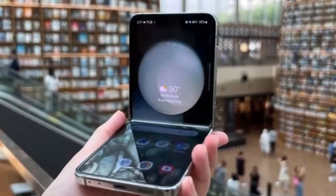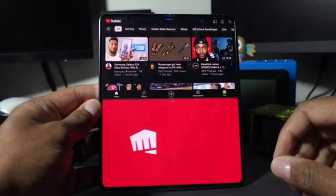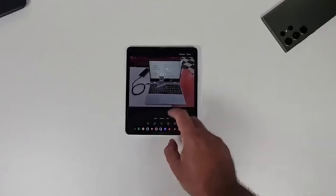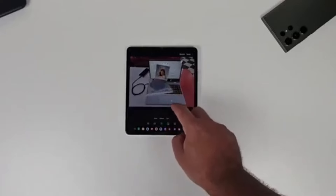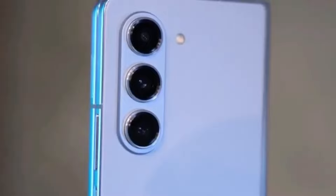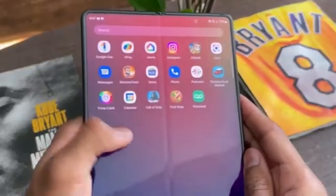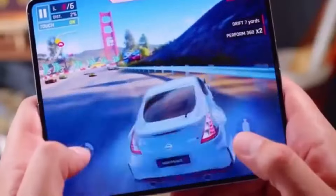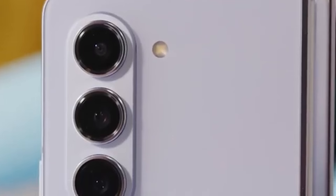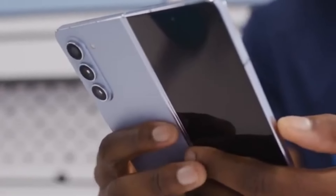Unfortunately, there isn't a lot of detailed information about what exactly the Galaxy Z Fold 6 Ultra will offer compared to the Z Fold 6. This is probably because the Ultra model isn't launching alongside the standard model, but we can expect more details to emerge once the standard Galaxy Z Fold 6 goes official at Samsung's Galaxy Unpacked event next month. Samsung's Galaxy Unpacked events are always full of surprises, and we can't wait to see what they have in store.